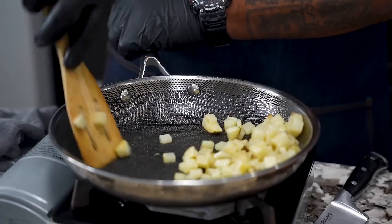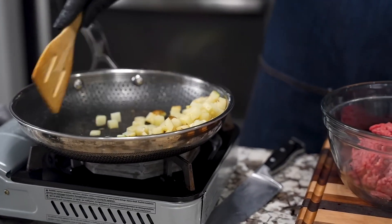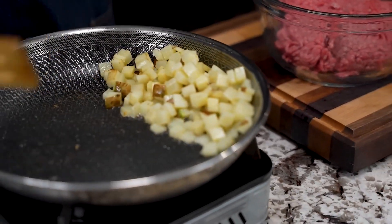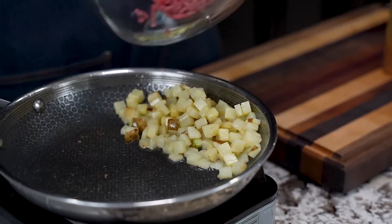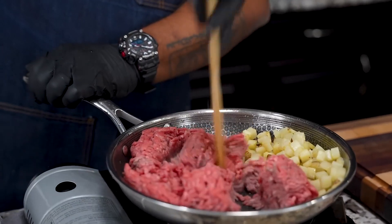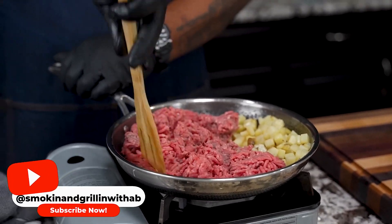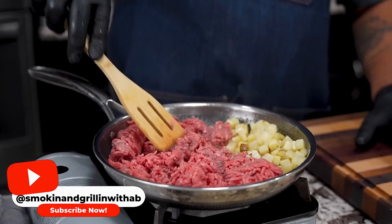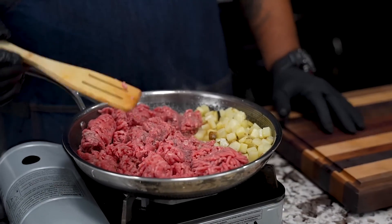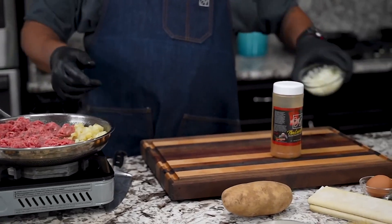Take a look — the potatoes are on their way to getting soft, some of them have a little cover on them, and that's where I start. I'm going to go ahead and drop the beef in and break it up a little bit. Don't forget I'm using HexClad — if you're fortunate enough to get some of these pots and pans, you can use wooden utensils, bamboo, or even metal utensils inside them.